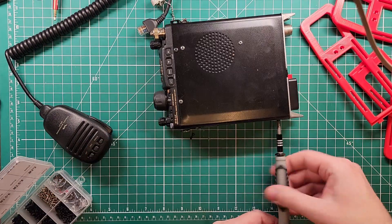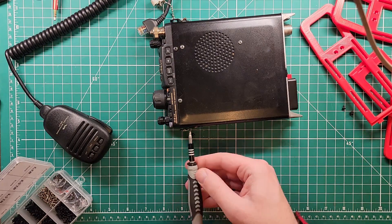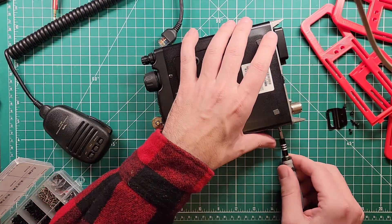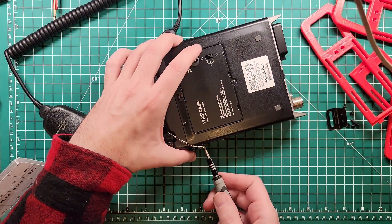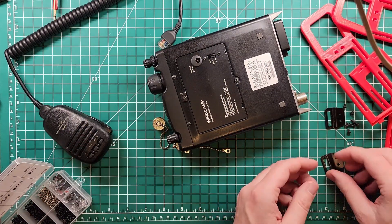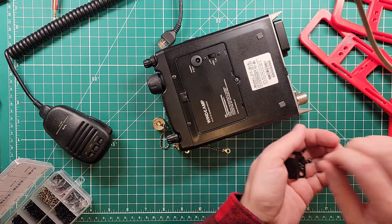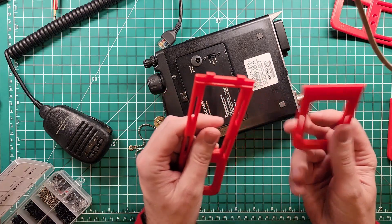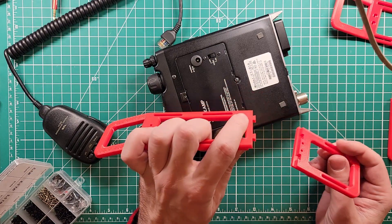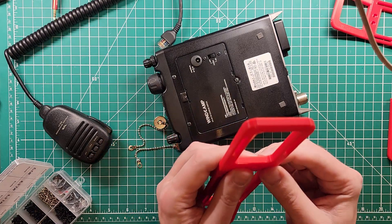First we need to take out the old screws that this thing came with, and I'll put them somewhere where I won't lose them. We're gonna have to figure out a solution for my dust covers. One of the really neat things about this 3D printed setup is the connection is dovetailed. On the rails I have for the 891, they just kind of sit next to each other, but this is dovetailed.